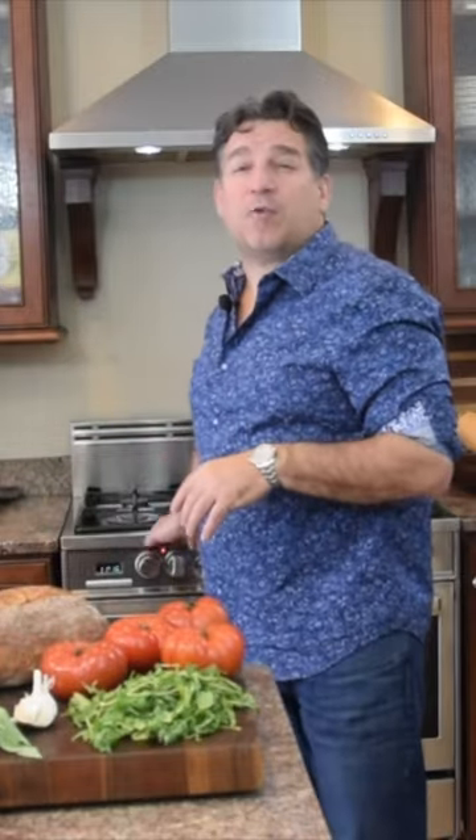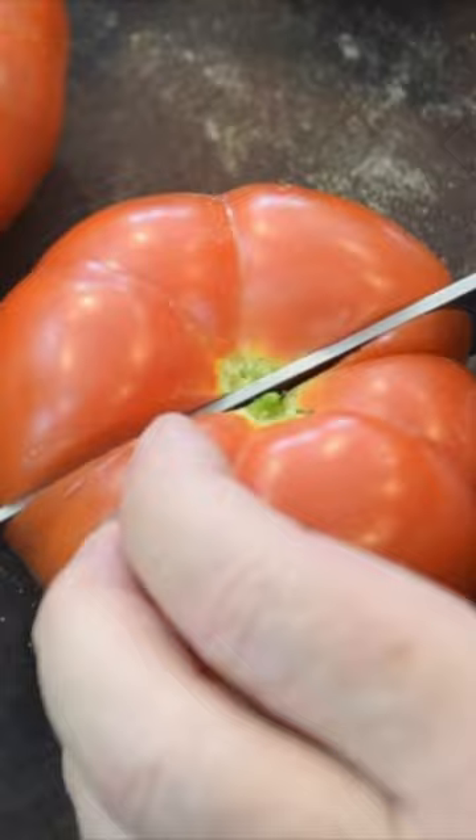I'm going to get that oven preheated to about 400 degrees. I'm going to take my tomato and I want to basically cube it up. I'm going to take my oregano — I've got my thyme — and I'm going to throw these herbs in my bowl.